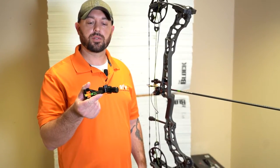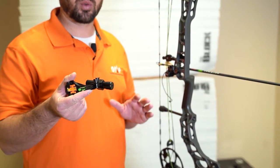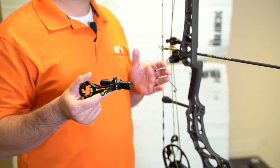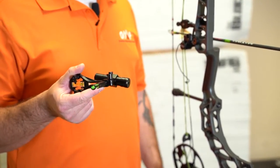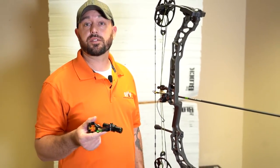Welcome to OMP Headquarters. Here we have the new TruCenter LAT. The TruCenter LAT is a great tool to get a bow established on first setup — it's a great tool to assist in the initial setup phase of a bow and the initial setup phase of tuning.